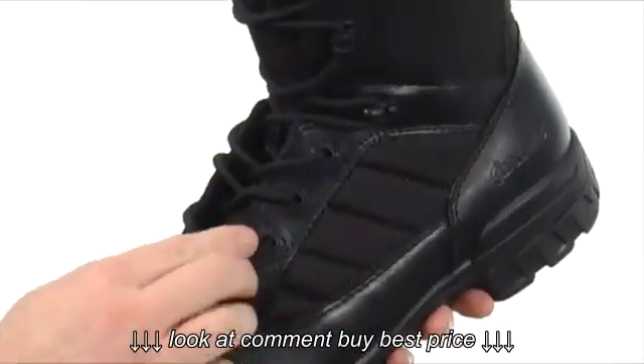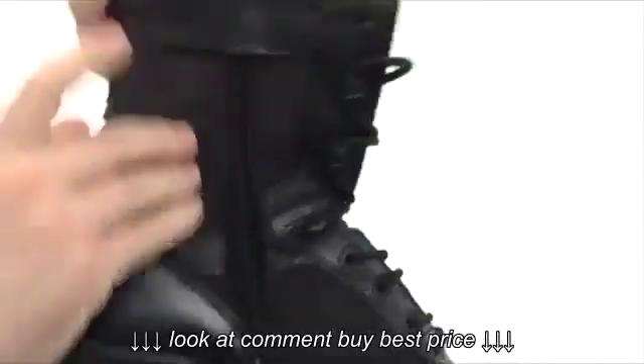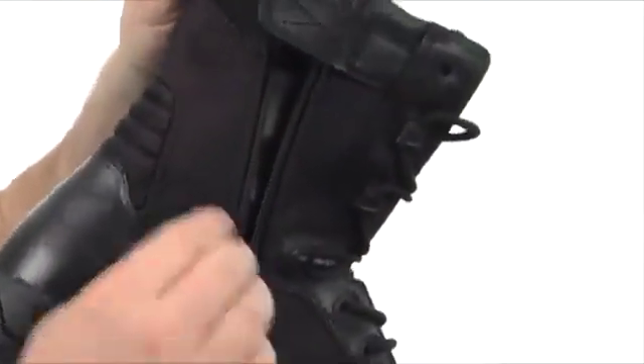The lacing hardware is going to be a composite, so you won't be setting off any kind of metal detectors. You've got a side zip — always good. You've got this little hook and loop flap there that's going to secure the zipper in place.